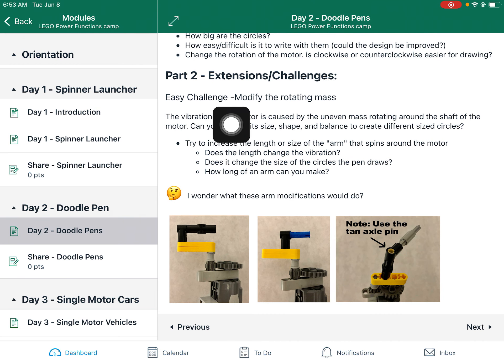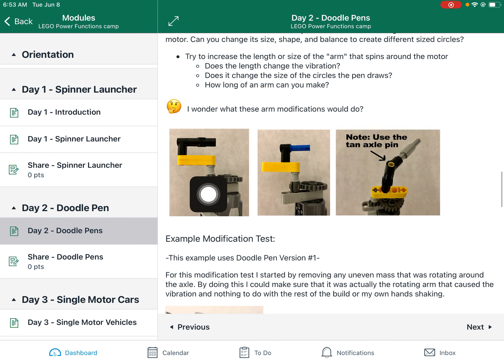For an extension today, we have sort of an easier challenge, which is modifying the rotating mass. So we have the basic rotating mass — what happens if you add more weight to it? Or what if you change the size of that arm? What if you make it longer or shorter? How does that affect the amount of vibration? You can modify it and then repeat the test.